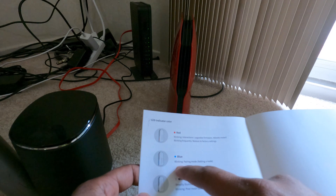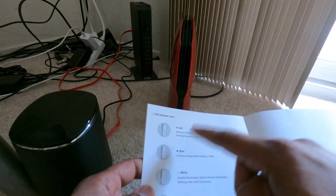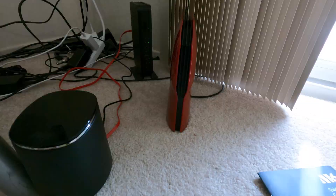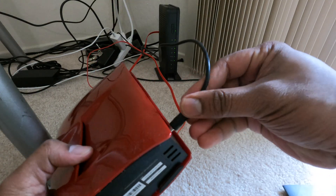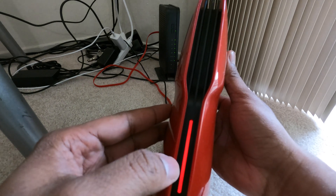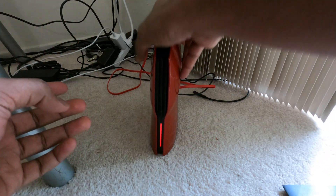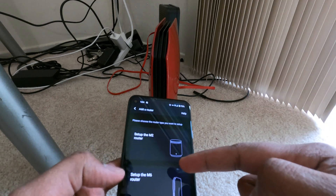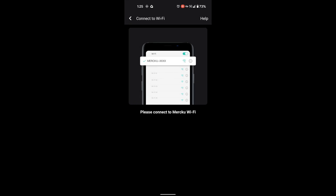Blue indicates pairing mode, white means stable connection, blinking means poor signal, red requires attention, and orange means no internet connection. Now let's connect it. I have the power supply and internet cable connected to my Netgear router. I'm connecting the power — the red LED lit up — and giving it the WAN connection from my modem. I'll go into the app, select the M6 router, and it shows me to connect the power supply and WAN cable.